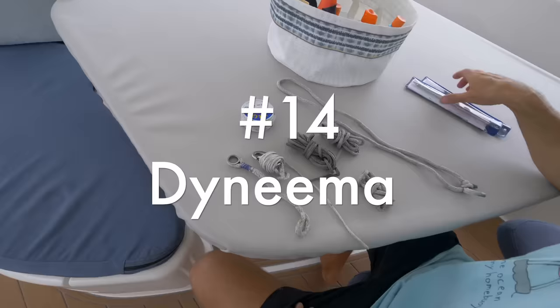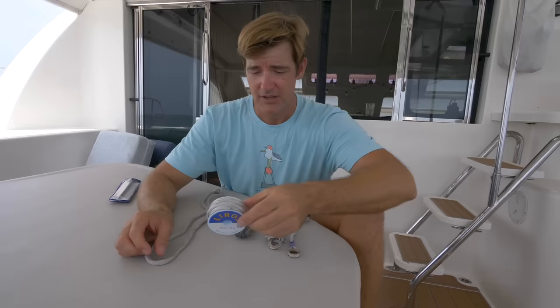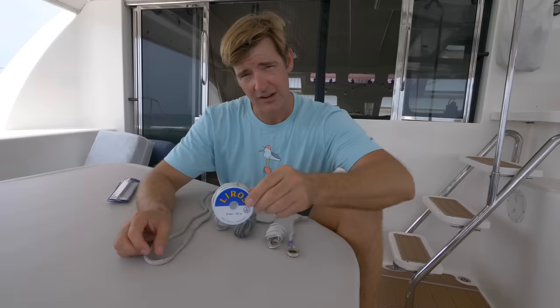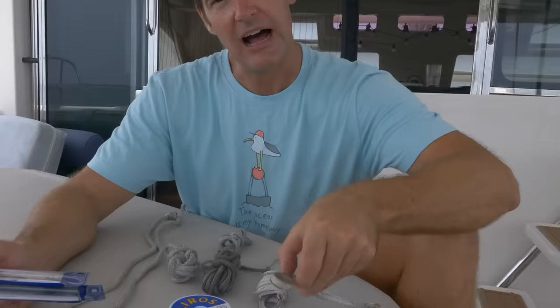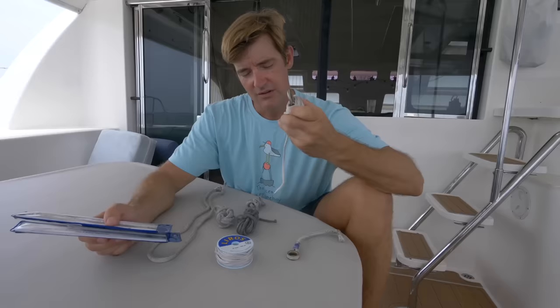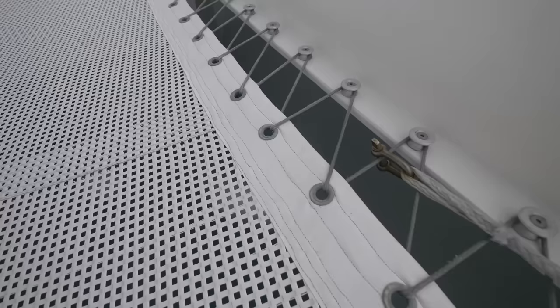This stuff is wonderful — this is Dyneema, and you can use it for all sorts of things on a boat. It's really low-stretch, super strong, and UV resistant, so you can use it just about anywhere. With a couple of fids you can do all sorts of things like splicing in eyes, shackles, and you can make soft shackles out of it. Do some Googling and learn how to work with Dyneema. Another great side benefit is that it tends not to squeak like other double-braided lines do — this is actually what's holding our trampoline on and it doesn't make any noise.